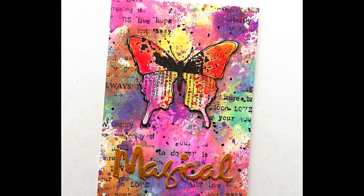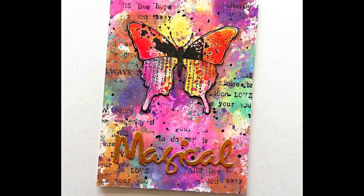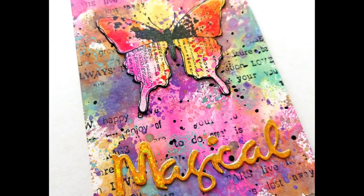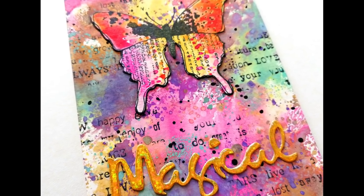After my sentiment is dry I mount everything to a card base. I hope you enjoyed today's video and I hope you enjoy our lovely YouTube hop. See you next time, bye!